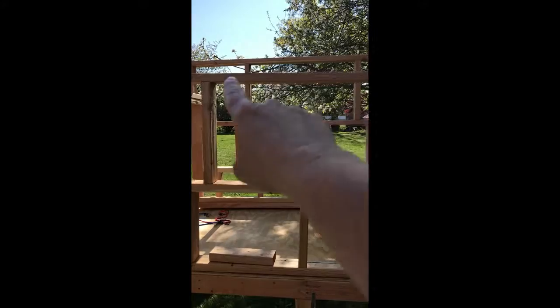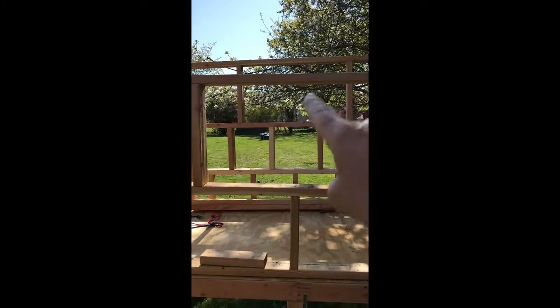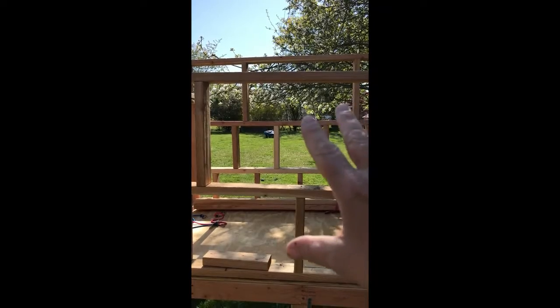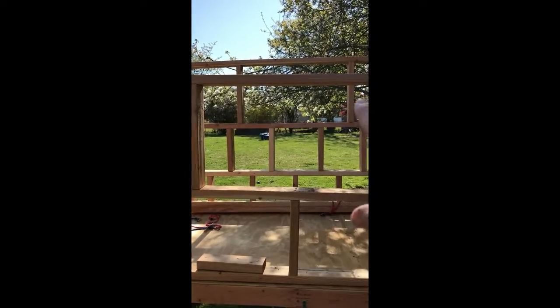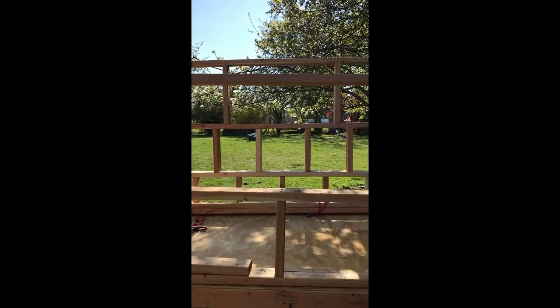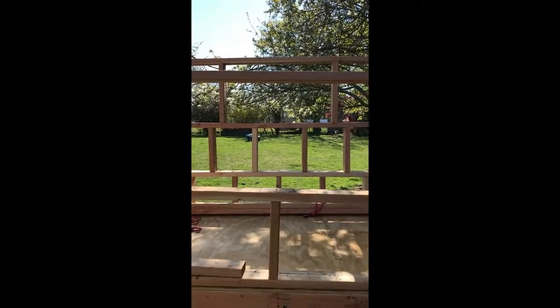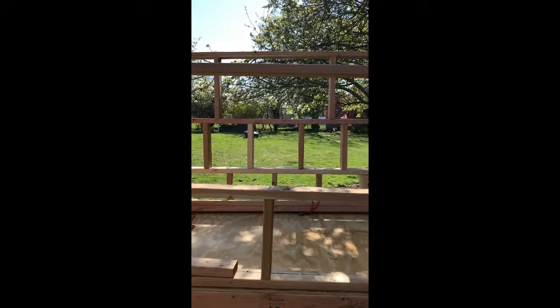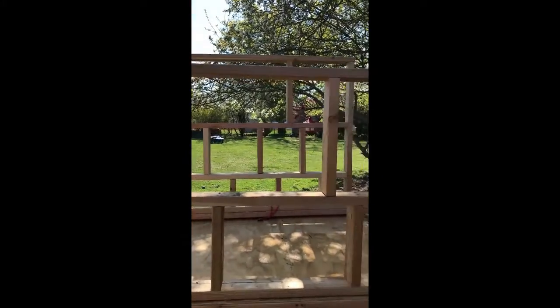Let me move back so you can see it — it's pretty much right there. The opening is bigger than what the window is going to be. I still need to put a header up there. Across the other way is going to be the other window, so we'll get some good cross ventilation and sunlight whenever the sun's out.